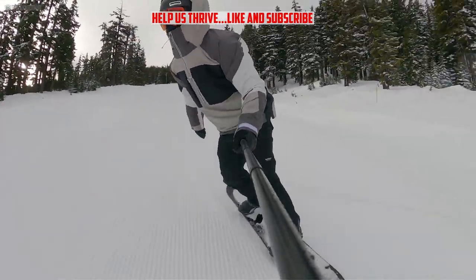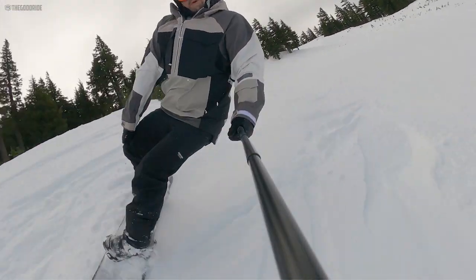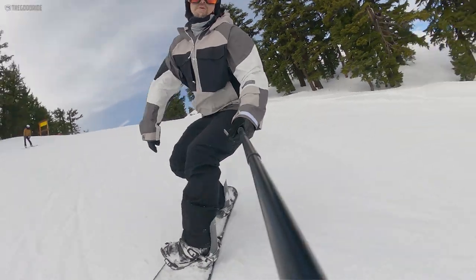Well-groomed snow in the morning, kind of moving into uneven, little messy, but good groomers. Only a few hard patches here and there, and even some good soft snow off-piste from a little bit of snow the day before.